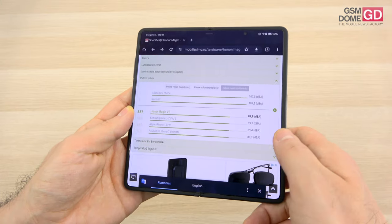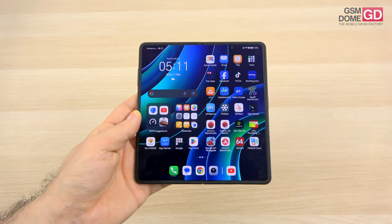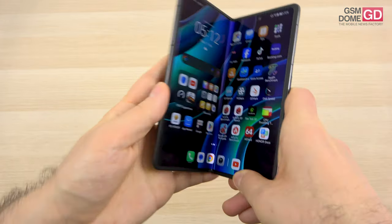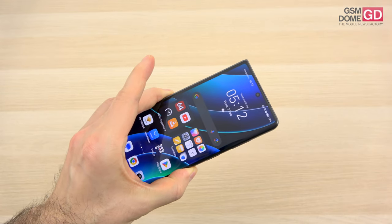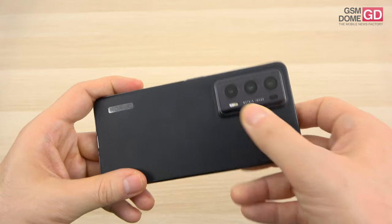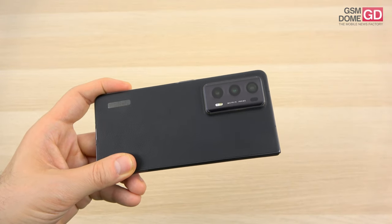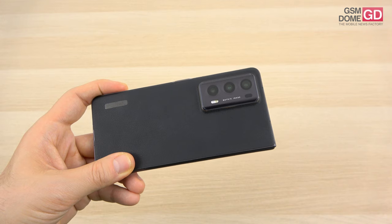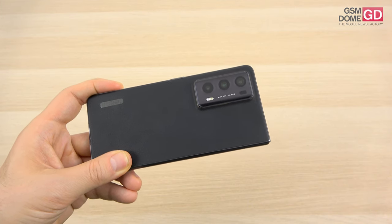Now let's talk about the cameras. The inner cutout hosts a 16-megapixel selfie camera, and the external cutout hosts another 16-megapixel camera, both capable of 4K video with f/2.2 aperture. At the back, things are a bit more complex — we have a dual LED dual-tone flash, and there are actually two 50-megapixel cameras and a 20-megapixel shooter.